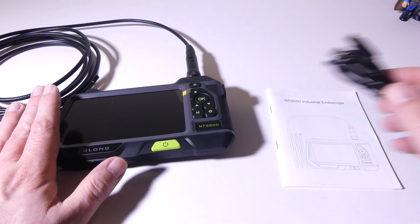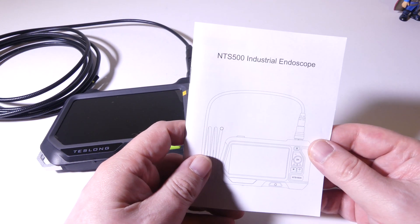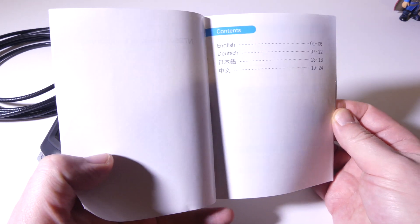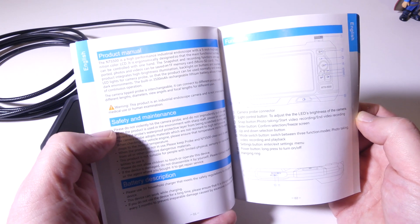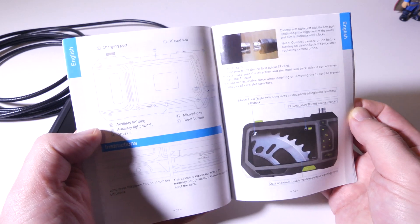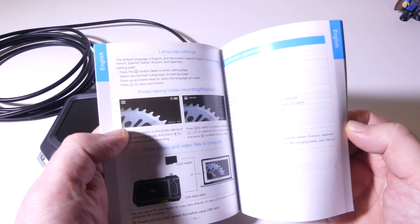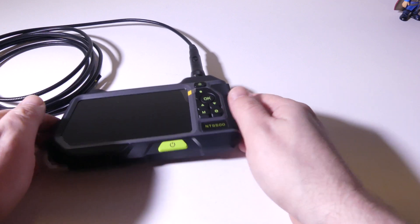That battery is going to give you constant usage of this device for five to six hours. It takes a few hours to recharge, but you can hook it up to any USB port or AC to USB adapter. They also give you an NTS 500 user guide in a few different languages. It's well laid out, the print isn't super small, and they go over all of the functions on this particular endoscope.